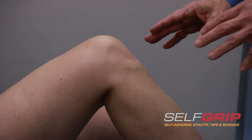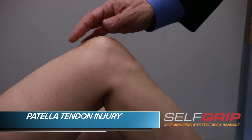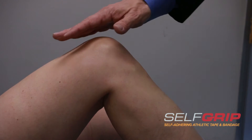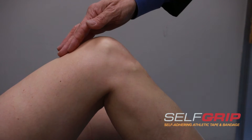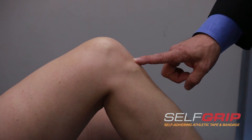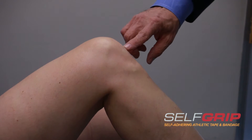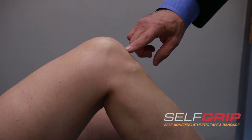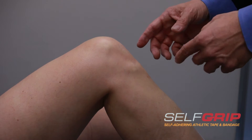The next taping we're going to do is for something called patellar tendonitis, sometimes called quadriceps tendonitis. The large muscle of the thigh has its end point right down over the kneecap and attaches right here. Sometimes people will get inflammation right at the bottom of the kneecap, and it's often called jumper's knee. We'll see it in basketball players or people who are in sports that require jumping.